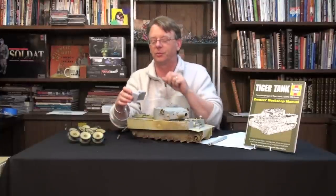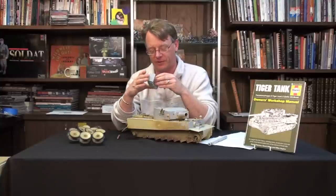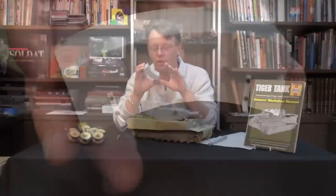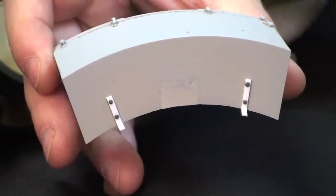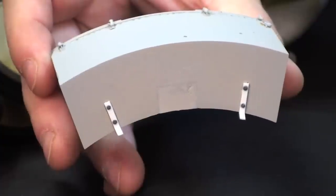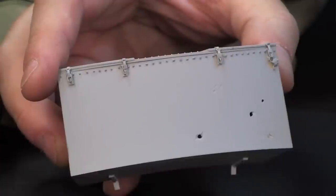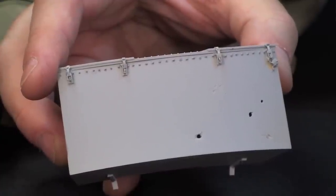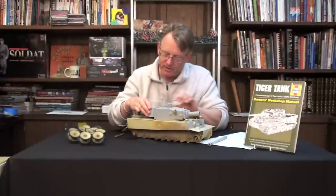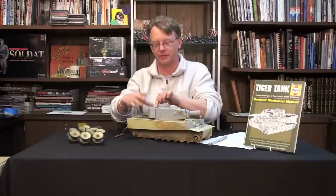We've also super detailed the storage unit which fits on the back of the tank. The one that comes with the kit is good, but it's missing some things, as all kits are apt to do. So I added the attachment brackets on the bottom, re-riveted the front of it, added all new clasps, and that will fit there as soon as I get to painting.